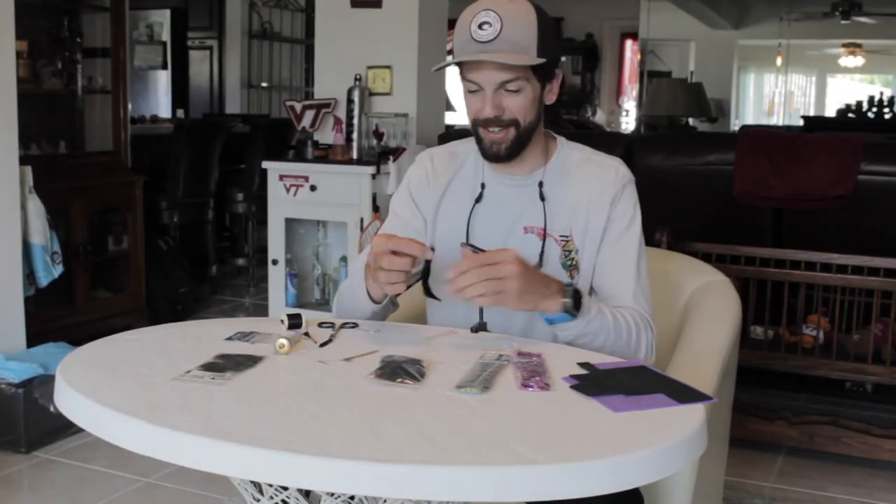This is Captain Paul Manoogian and I'm going to be showing you how to tie the purple sea urchin today. This fly is amazing on snook and tarpon early in the morning, whenever it's cloudy, or when you're casting into shadows of mangroves — any time during the summer months when there's mullet around. If there's mullet around, this fly is going to look like a dying or injured mullet to the fish.